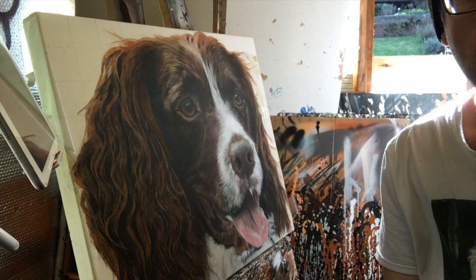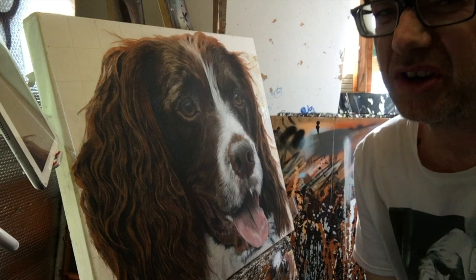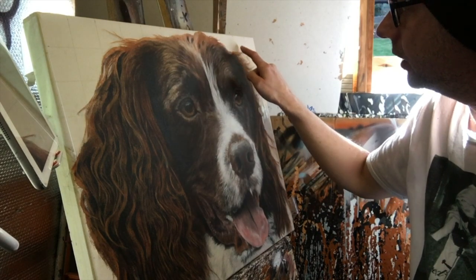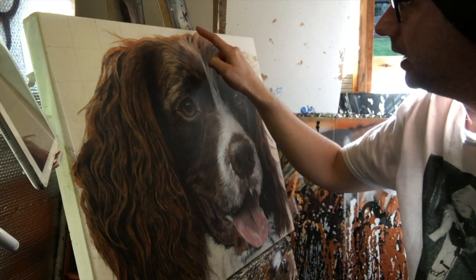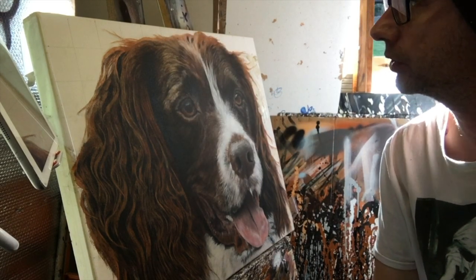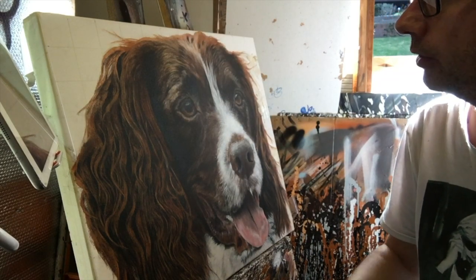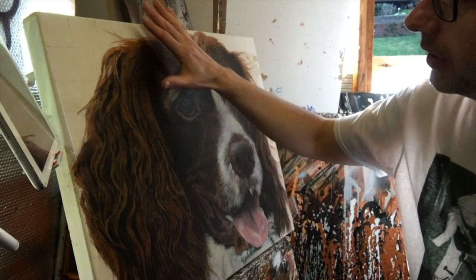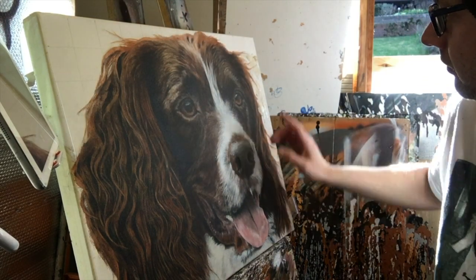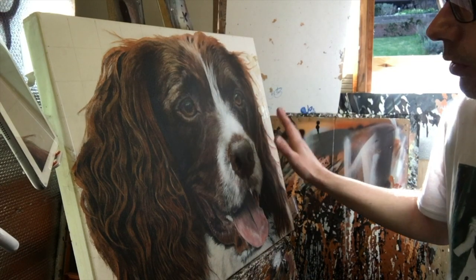So we are 99.9% there. I've done all the little edgy bits - I didn't film it because it was really fiddly, all stop-start masking stuff. I've done all of the wispy bits of hair around the outside. I've still got this bit to peel off to reveal, but I'm going to do that last - that should be all okay.